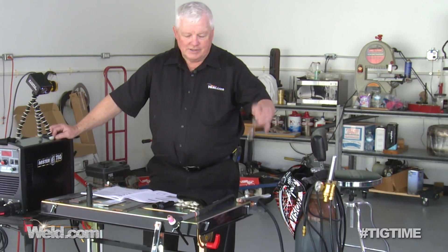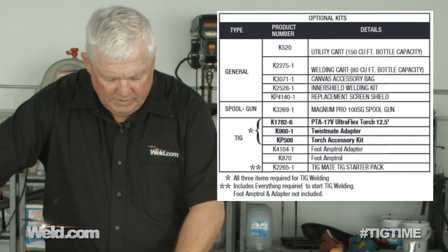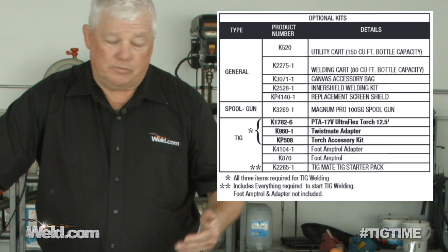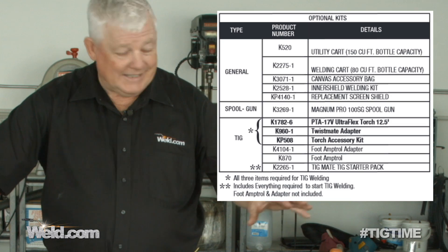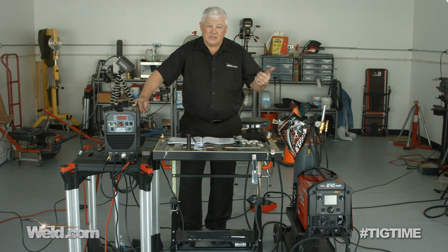So I ordered it in and looked through the operator's manual. This requires a couple of extra features before you can TIG weld. I see this advertised at $999, and it comes with the power supply. You can automatically stick weld and MIG weld with it — it's got all the accessories for that. What it doesn't have are the accessories for TIG. You're going to need a TIG torch accessory kit, a twist mate adapter, a TIG torch itself, and a foot amp control adapter that you have to install separately. Adding up the foot control, the torch, and all of that, you're in the $300 to $400 category.